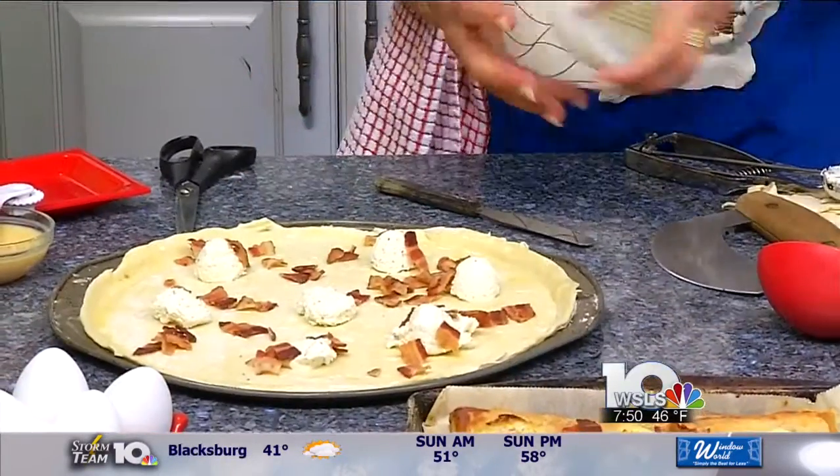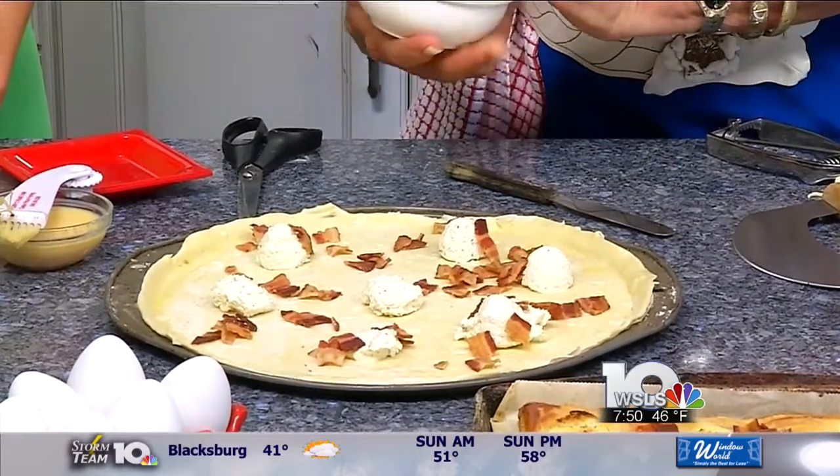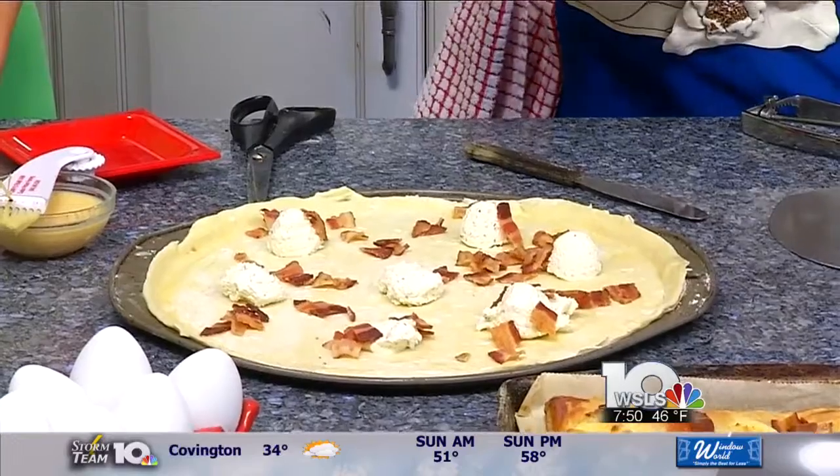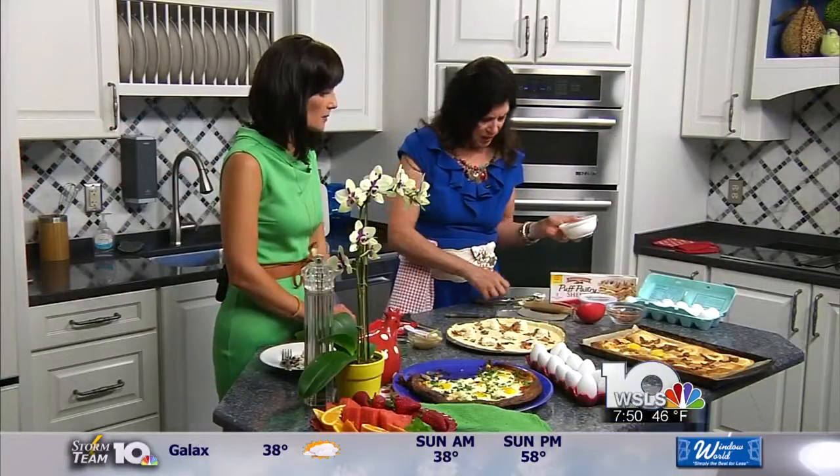Then I've put some flavored cream cheese. This is Rondelay, but you could use Alouette or whatever cream cheese that you like. They're really good — we've been using a lot of these this year.